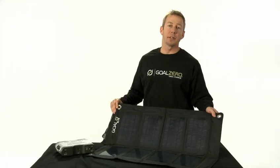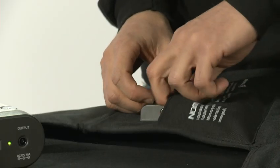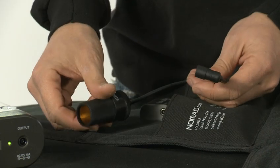With these built-in heavy-duty grommets you can secure the Nomad 27 to just about anything. A built-in pocket allows easy storage for cables and adapters.